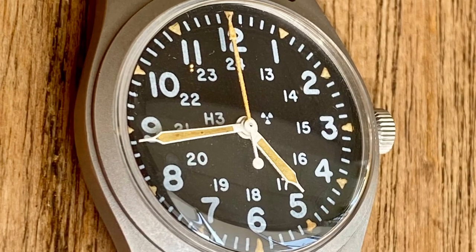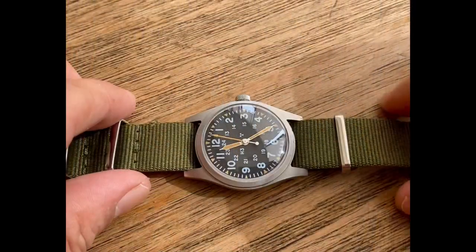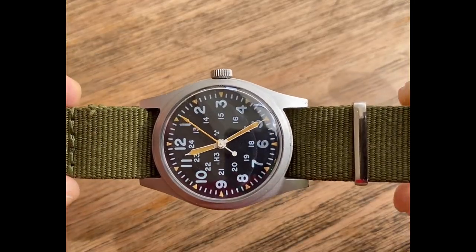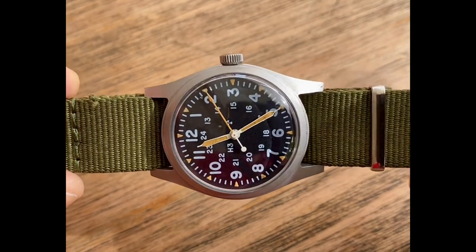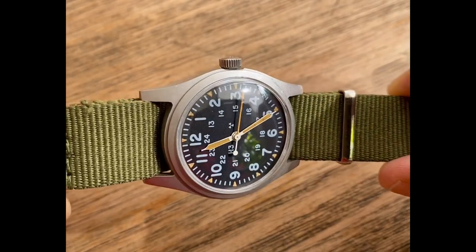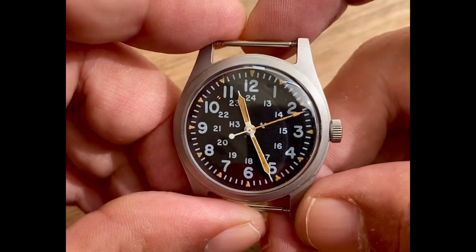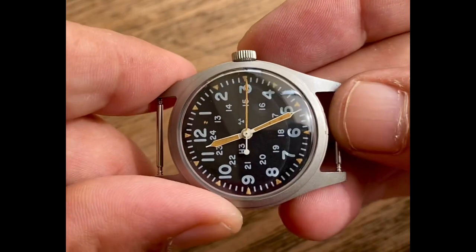Welcome back today, guys. I want to share this piece with you — I just finished it up. This is a very nice Hamilton military watch, really a nice piece with so much to say about it. This was based on the same design as the GGW113, except this is the 7-jewel movement as opposed to the 17-jewel movement. This piece is made for ground troops.